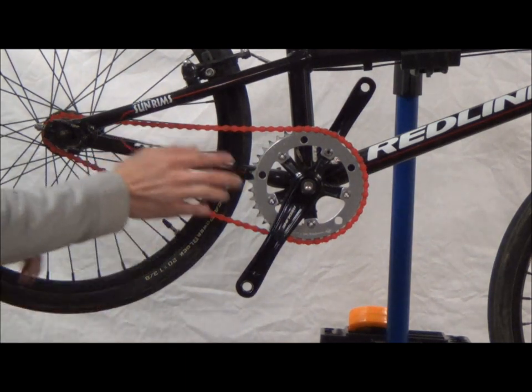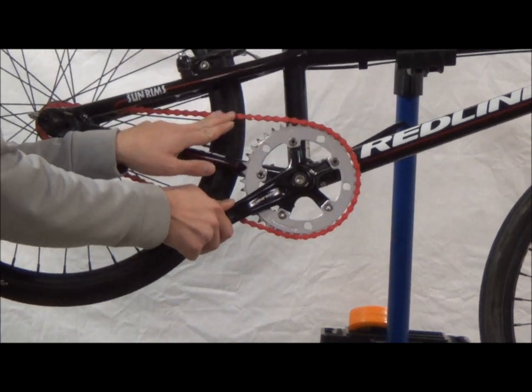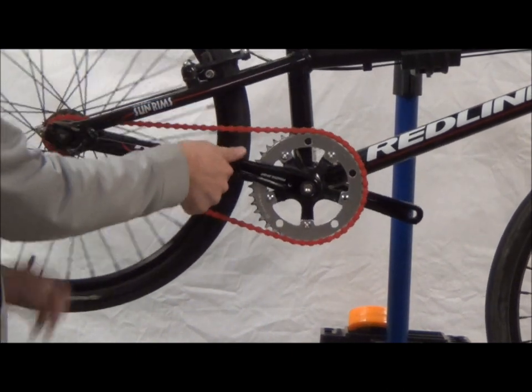You can test this by taking the chain and pushing it into the tire and turning it. It shouldn't derail off the front sprocket or the back sprocket.